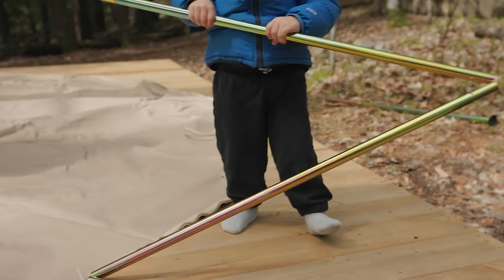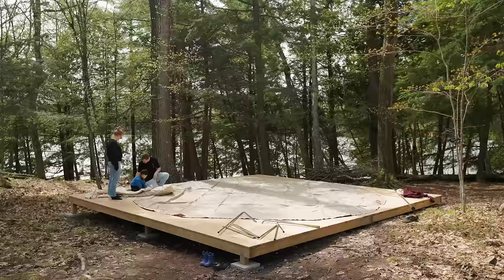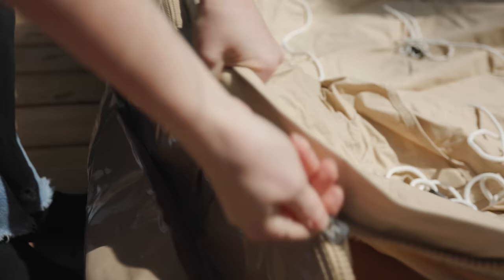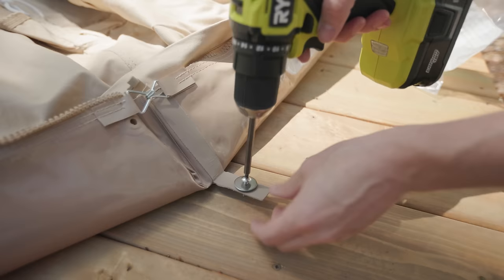This only takes 50 minutes to set up, but it takes a bit longer when you have help — honestly it's probably quicker to do alone. The tent comes packed nicely in a couple of bags. The canvas top zips into the floor and seals everything up and keeps critters out. The tent comes with all the pegs you need, but since it's on a deck we just screwed the floor down with some stainless screws and washers.